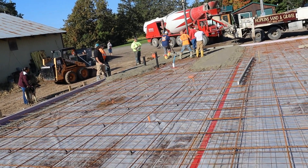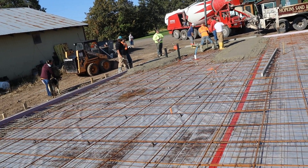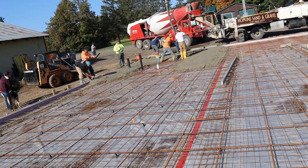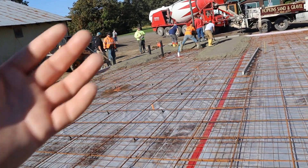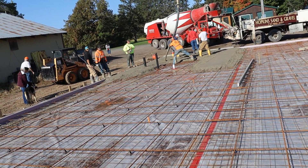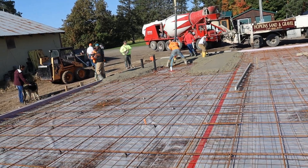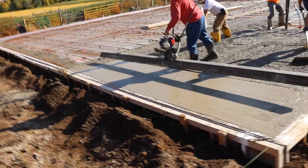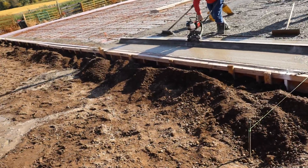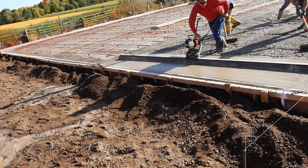Truck number three looks like they're going to start in that corner and fill this way. The finishers can have some time to work around the floor drains. Once the mud gets going they'll get the vibro mag running — it's a little weed whip motor on an aluminum bar that just vibrates. It vibrates to help get air out, helps settle the concrete down, eliminates voids. It's a really good deal and you can see how it finishes right behind itself.